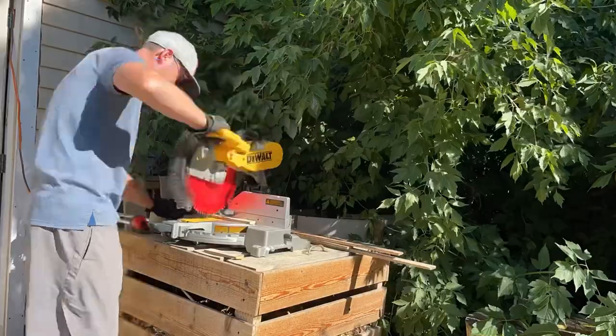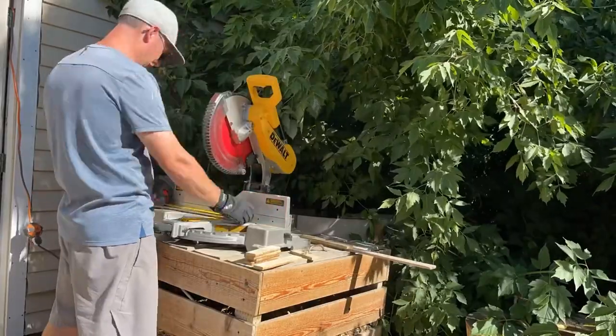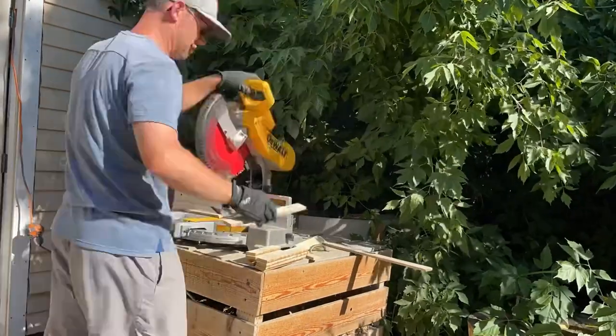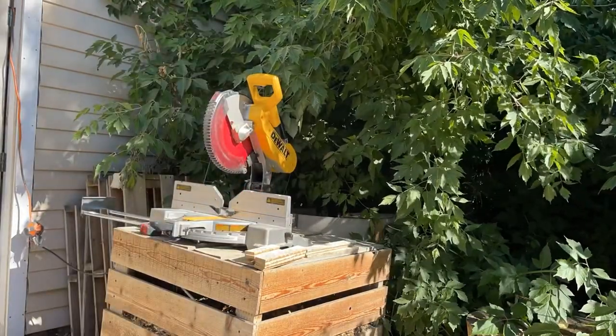Then we go cut our thinner board. I'm using lath boards because we took a lot of lath out when we switched from lath and plaster to drywall, but I'll also link other wood that works just as great — the exact same thing you can buy from the hardware store. I like to recycle wherever I can and save a little money.